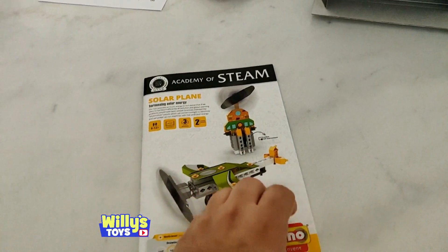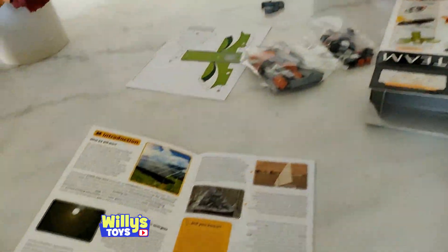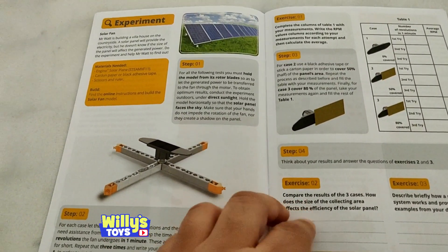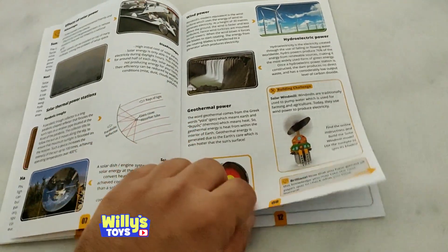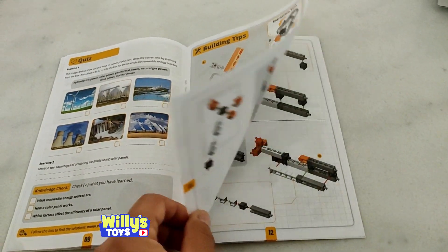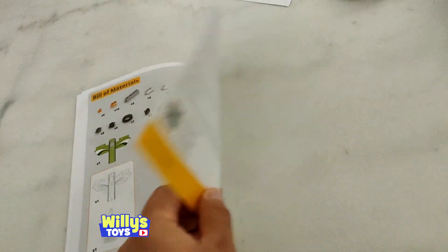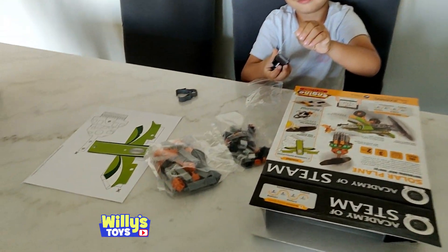Let's take the book — there's a little introduction about what solar panels are, so they teach you about solar energy, the history of renewable energies. There are a couple different experiments: a solar fan, a lot of history, a quiz book, and more building instructions for other things. Okay, let's build the solar plane!